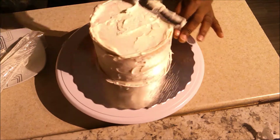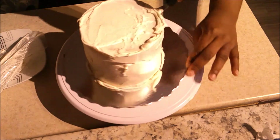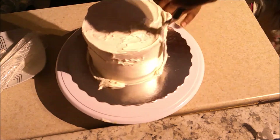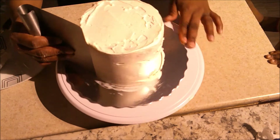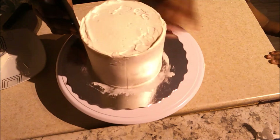I'm smoothing this out — it doesn't have to be perfect. My daughter's little hands were already visible asking me for cake while it was just crumb coated!